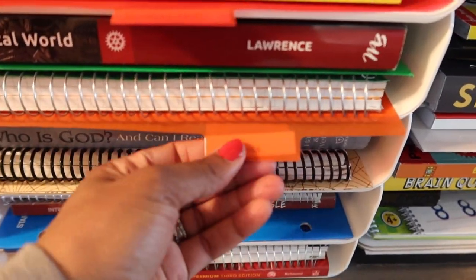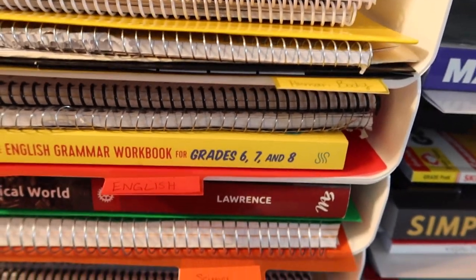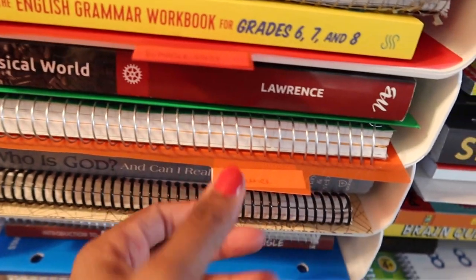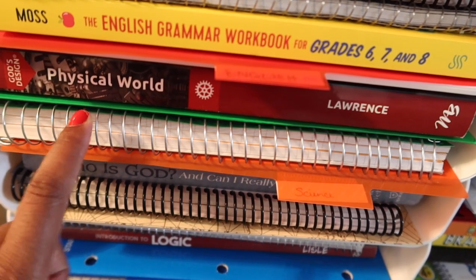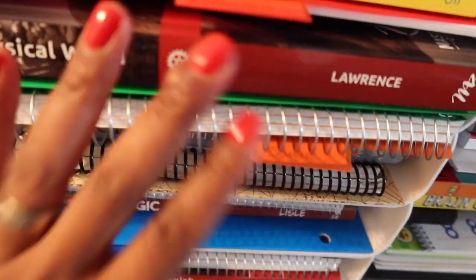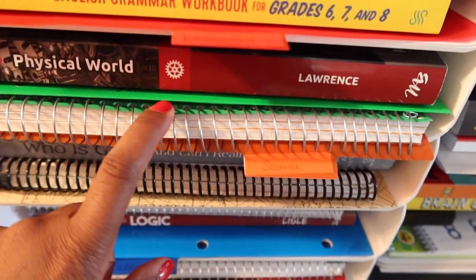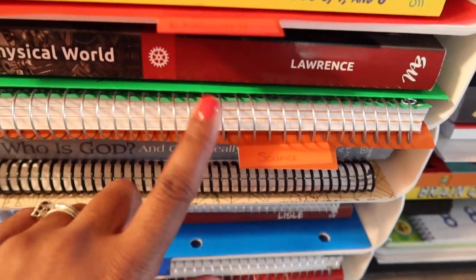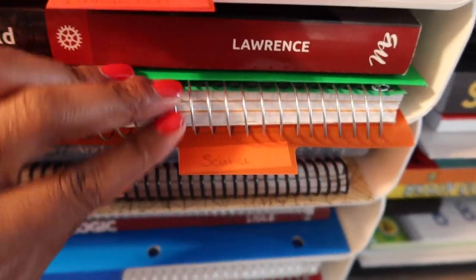There's a little tab here that says English, so all of that is for English. Then we move on to his science. We are doing human body — which could be considered a science — and he also has his science book, which is a physical world. So science book, science folder, and then his notebook, which is a three-subject notebook. Other things are in here as well like his math, which is online Teaching Textbooks. He uses this for that as well, but at least he has it there. So there is his science and math notebook.